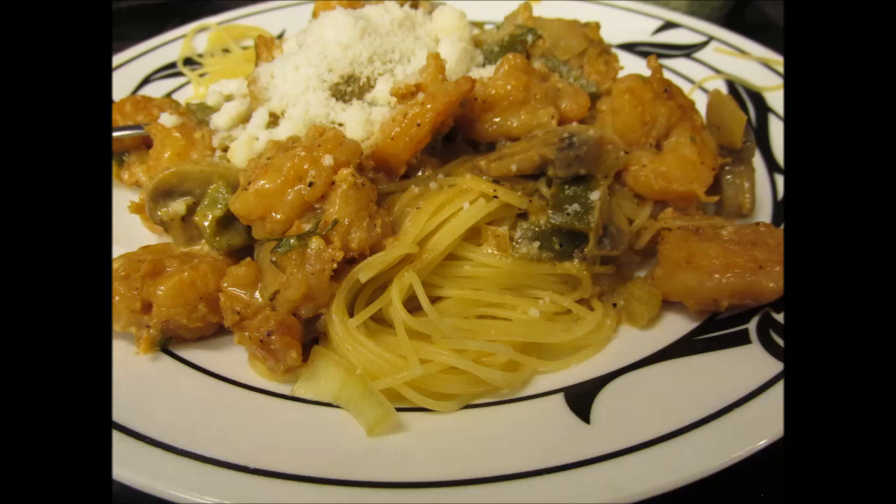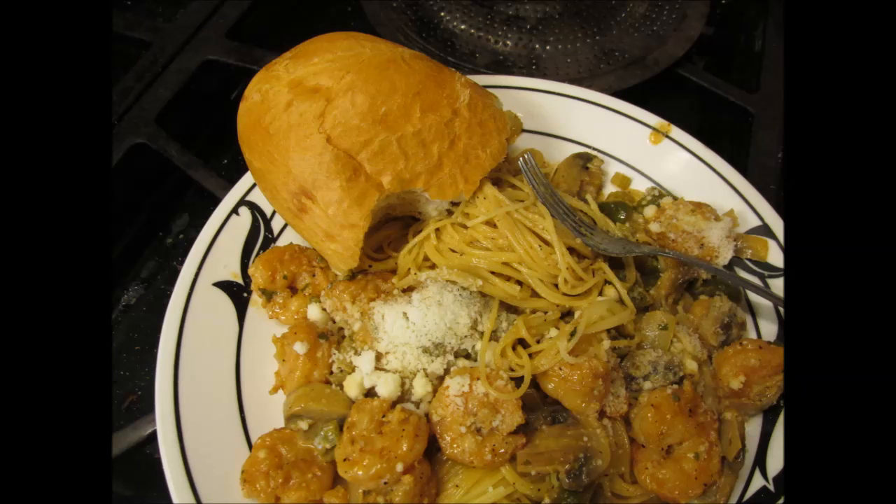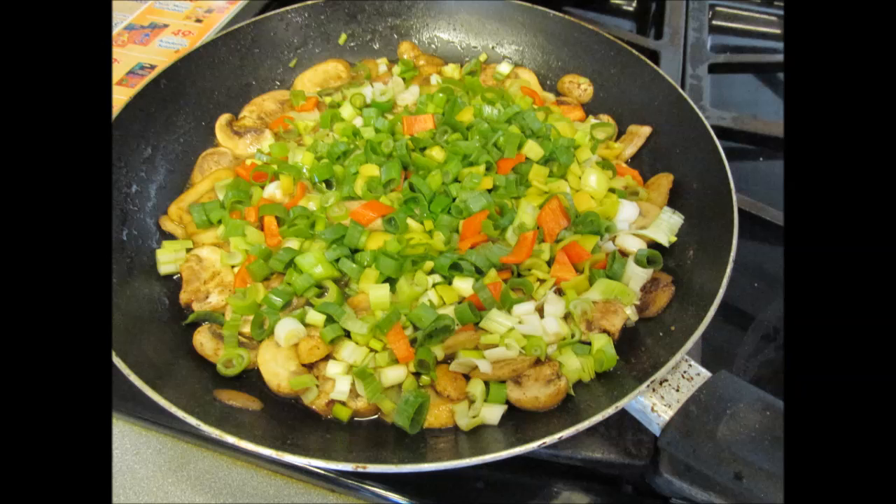Serve it over some angel hair or whatever kind of pasta you want. Get you some French bread to dip in the butter that's over on the side. Here's some other ones that I made — that's with green onions and colored bell peppers.